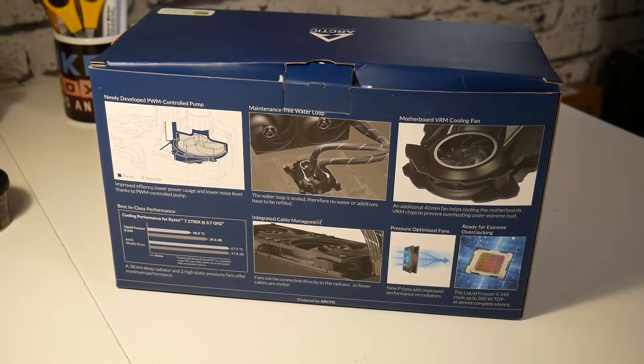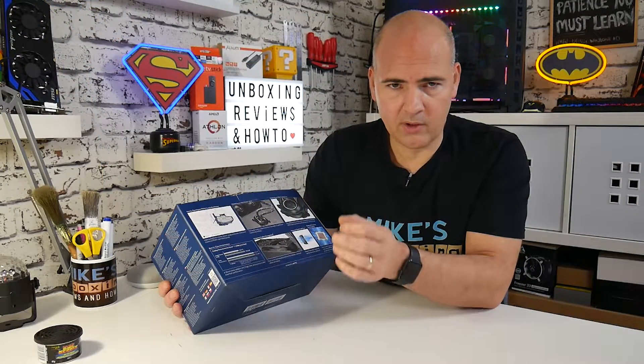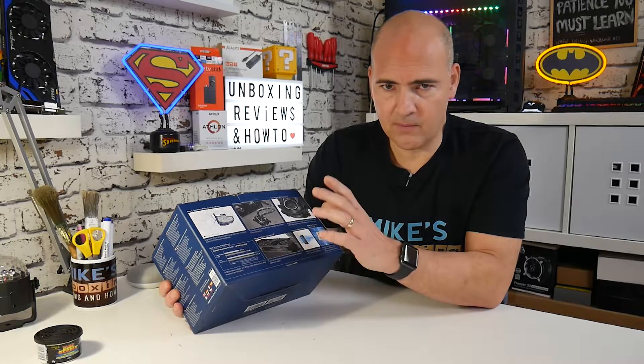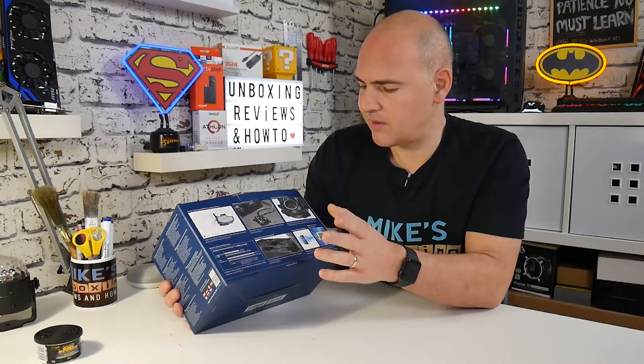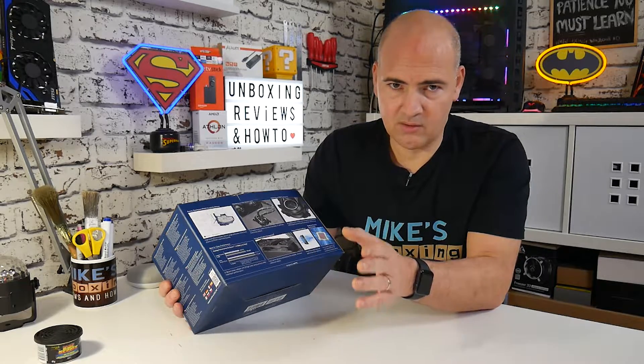On the back of the box, we get a little bit more information. It goes on to discuss the newly designed PWM control pump and gives you a blown-up detail of how it all works, the new designed impeller motor and all those kinds of things. It also goes on to say it's completely maintenance free. This is a completely sealed unit, so you don't have to worry about adding water, adding any kind of additives or any preventative maintenance. Literally just take it out of the box, install it in your PC, and that is it.